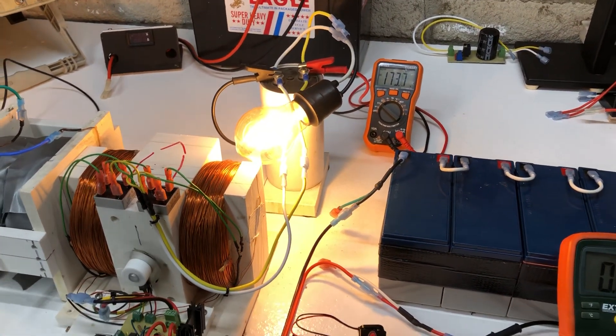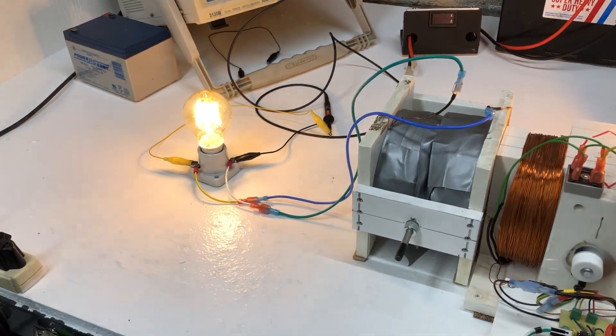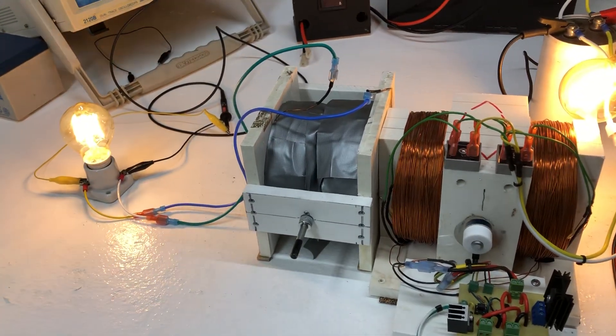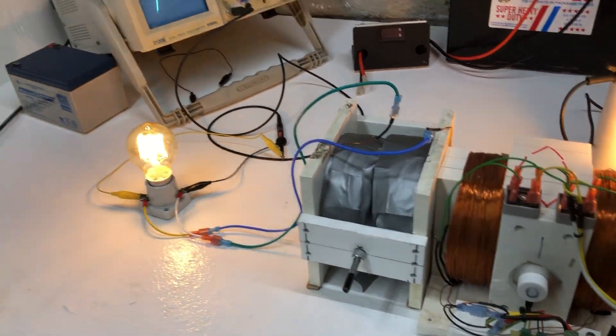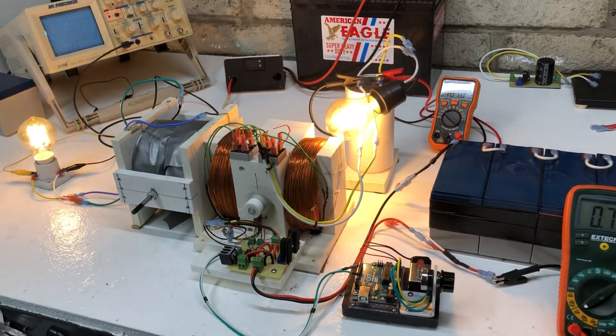170, 173, 174 volts on this one. And this one is right around 40 or 50 volts, just from the sync up of the magnetic fields. Anyway, I hope you enjoyed the video. Thank you for watching.